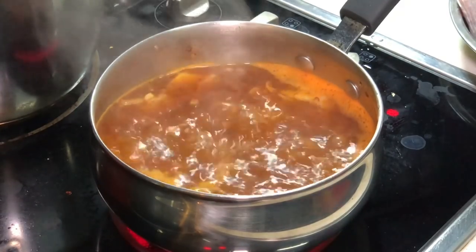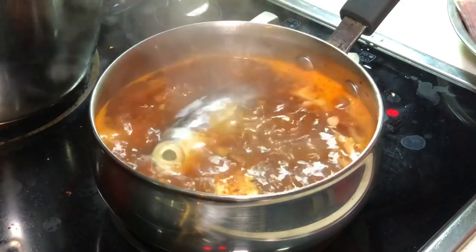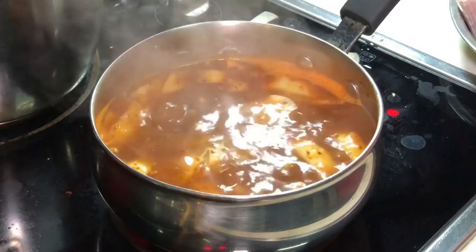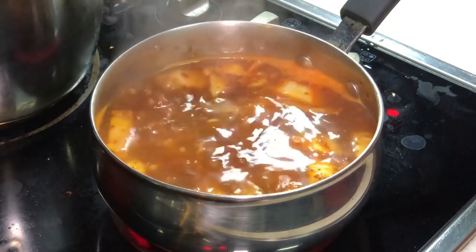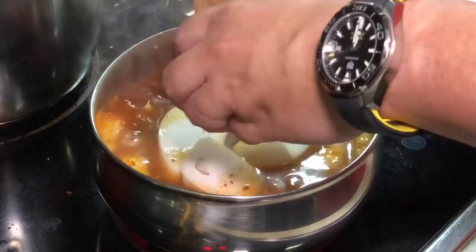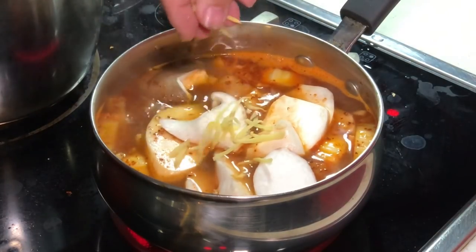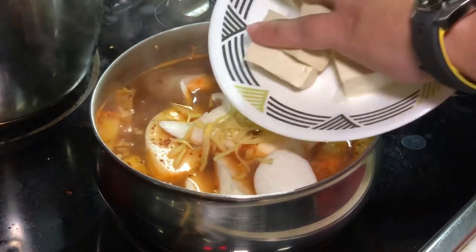My soup is now boiling, so we can put in the ingredients. First of all, let's put in our hair tail fish — I am going to put in one: the head, the tail, and maybe one piece of the body. Three pieces of meat. Then I am going to put in some sliced oyster mushroom, just to make my soup more interesting. I also found some julienned ginger in my fridge, so I am just adding that in — optional. And our tofu, we can also add in right now.